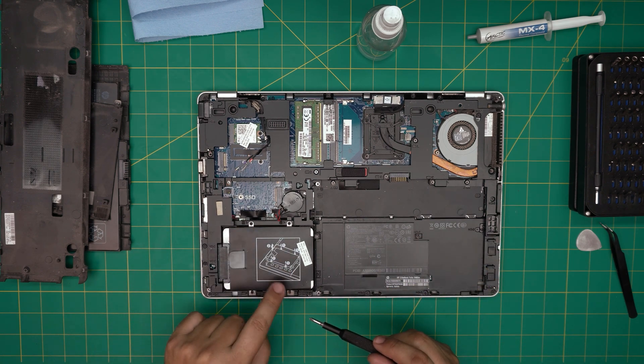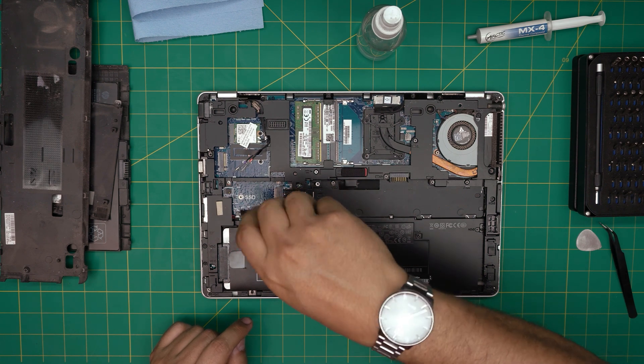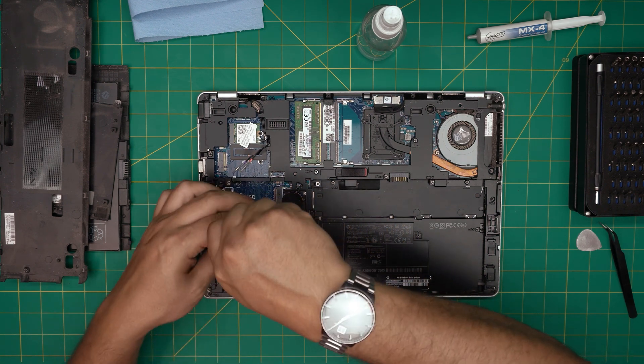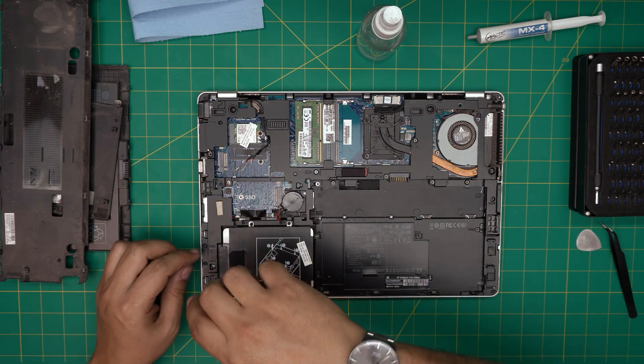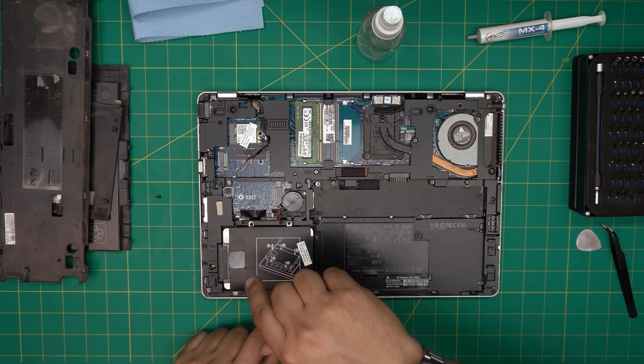Remove the four Phillips screws holding the caddy — the bracket that holds the hard drive in place. Go ahead and loosen up those screws. The screws on this side do come out.